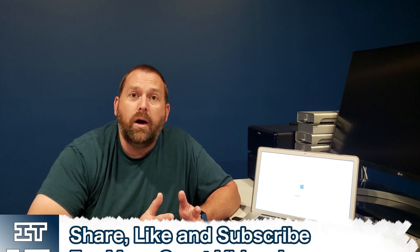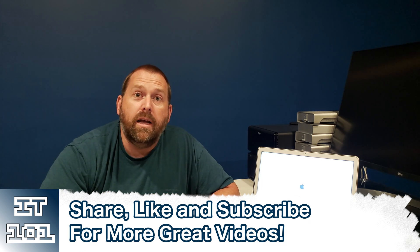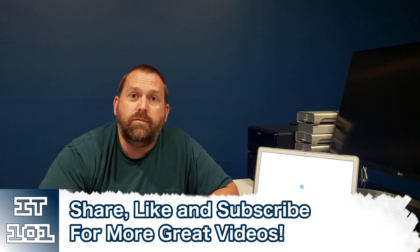I hope that was helpful on how to create a Mac OS High Sierra flash drive installer on a Windows computer. If you have any questions or comments, please leave them down below in the comment section — I'll be happy to get back to you. Please like and subscribe so I can keep putting up great content. I appreciate you all — have a great day and I'll see you next time. Bye!